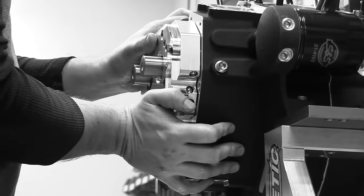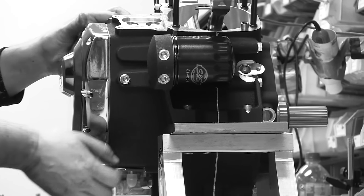We also developed a custom cam for this particular engine. It's a 635 lift. We call it an HO high output cam, and that is kind of the heart of the power band behind this engine.